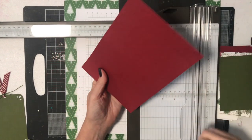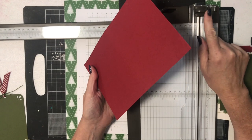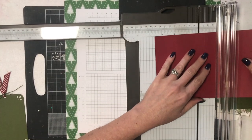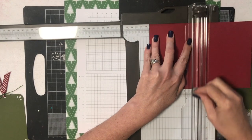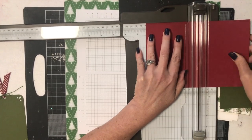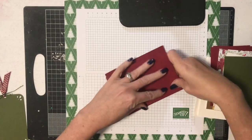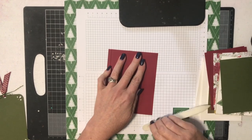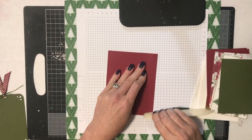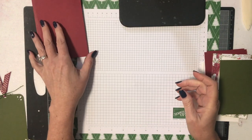Here are my score lines. When using the trimmer, I make sure I push my cutting blade out of the way because I don't want to accidentally chop up my paper instead of score it. You need to lift it at the top. I'm scoring at four inches and also at four and a quarter inches. So we've got our two score lines, and now you want to fold on those score lines and give them a good push down with your bone folder — both score lines — and it forms the spine of your gift card holder.